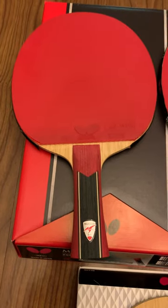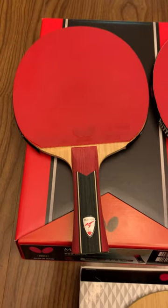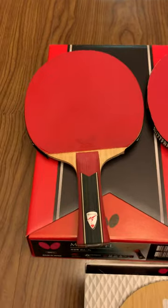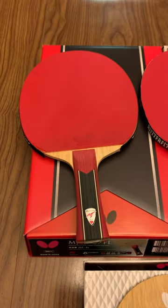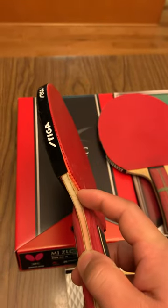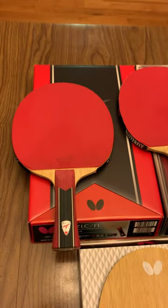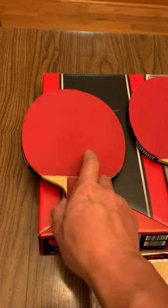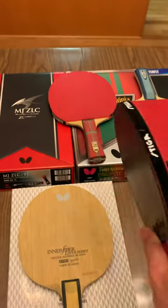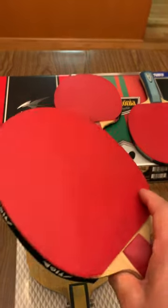This is the Mizutani ZLC, so it's different from other Outerlay ZLC blades. The first surface is made of ALC, so the speed is a little bit slow, but it's very good for looping. I like this blade for its forehand — you can loop almost any ball.